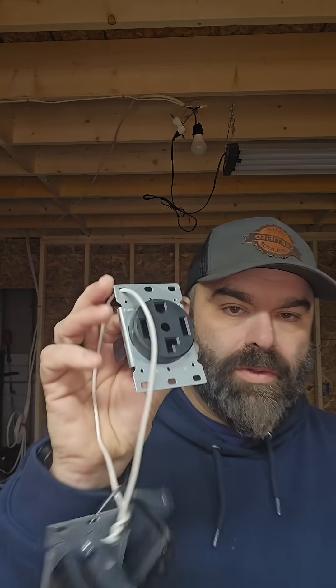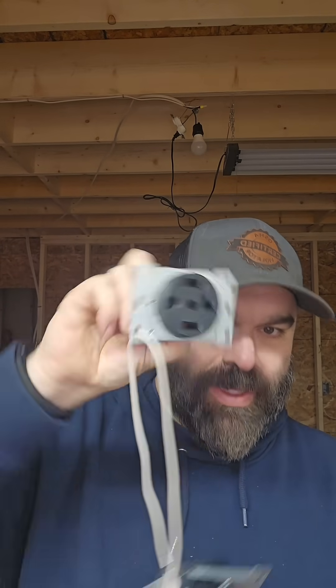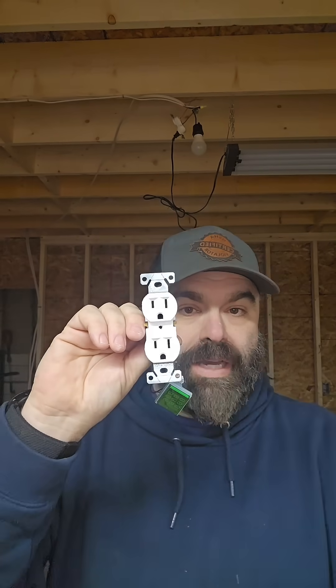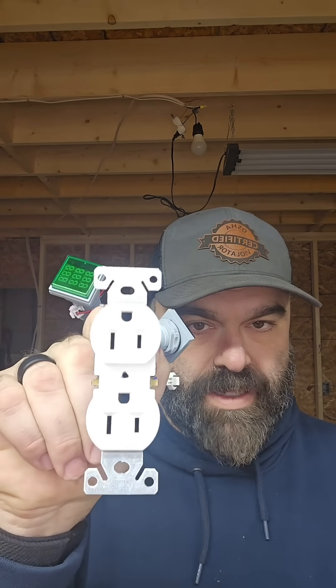Well, with the dryer receptacle, I'm not sure if that code is still true — that there is no code saying you can't go upside down. But there is a reason why you might want to do it one way instead of the other. Let me show you. I'm a ground-down guy. I think ground-up looks silly and doesn't add any safety except for a one-in-a-million chance. It's just silly to defend that as better.